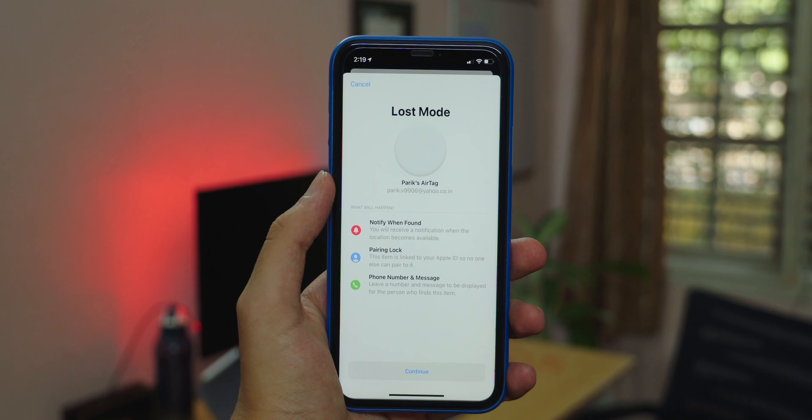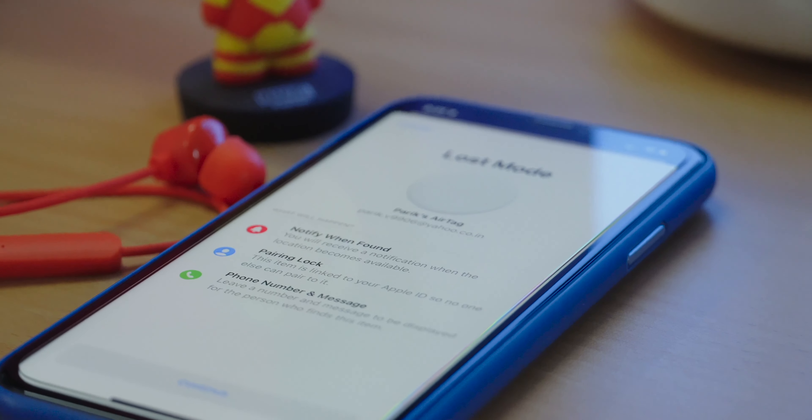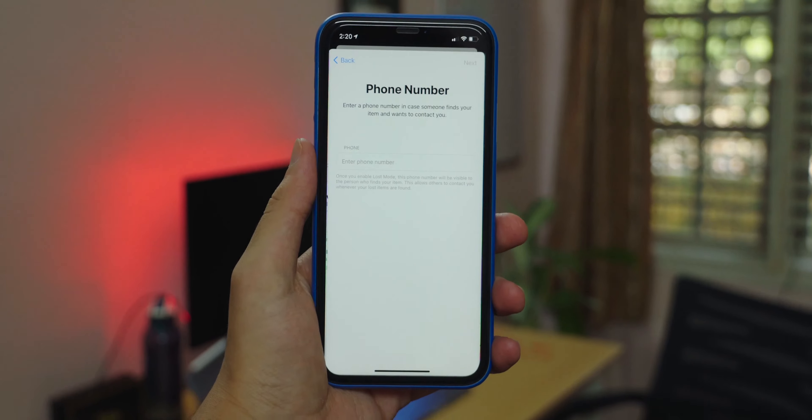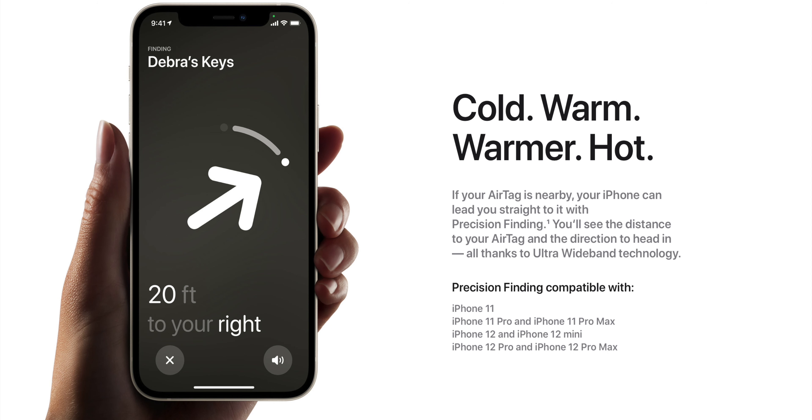If you turn on Lost Mode, you'll receive a notification when the location of the AirTag is known, and the AirTag locks itself to your Apple ID. Anyone who finds it will be able to scan it and get your contact details to return the item back to you.